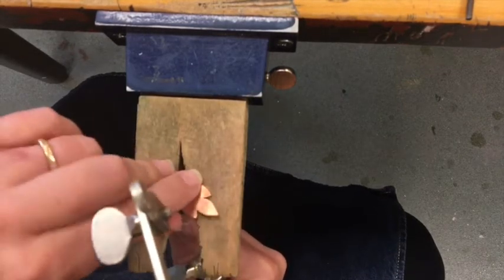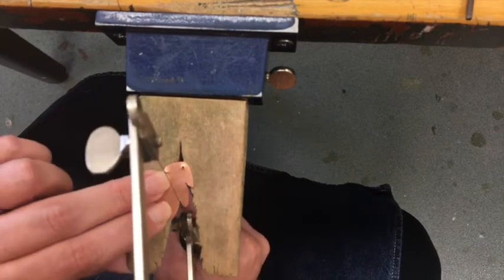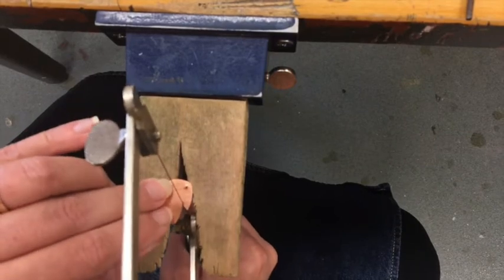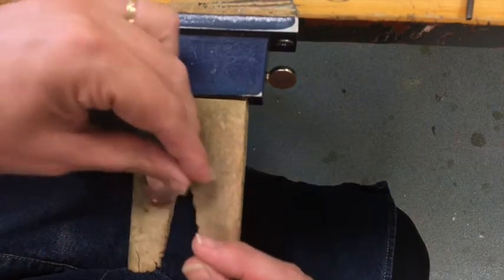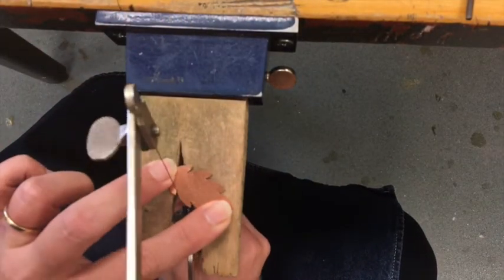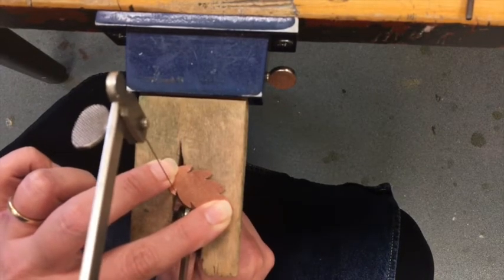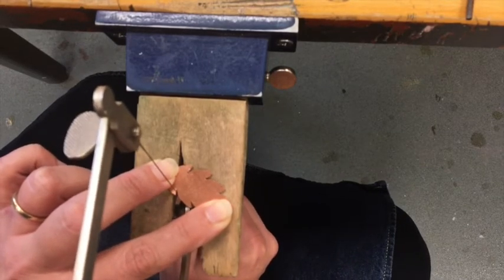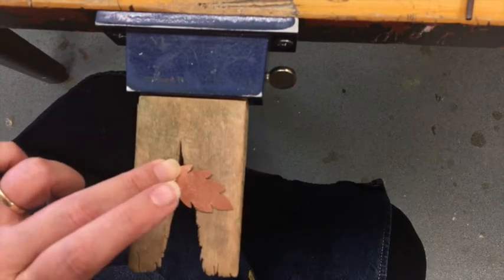I'd go and do each of those spots, then turn it over, because especially when you're filing with the saw, sometimes it'll look good on one side and not the other. When you make a piece of jewelry, the front has to look just as good as the back. I remember when I first started making jewelry, my mom mentioning that when she looks at handmade jewelry, she always checks the back — and if the back's not cared for just as well as the front, it's not something she's interested in spending money on.